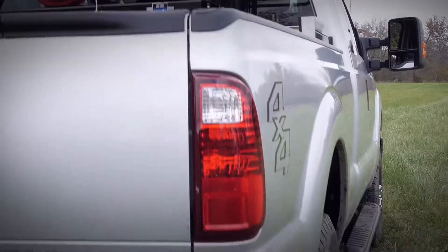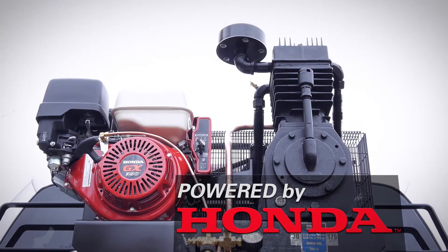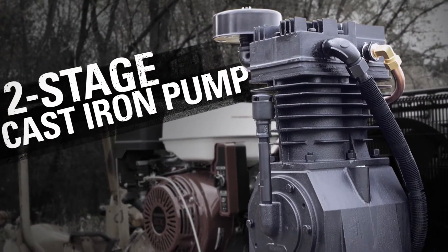Bring your workplace with you using the Industrial Air 30-gallon truck mount air compressor. The electric start 13-horsepower OHV Honda engine easily starts in cold weather, while the two-stage pump ensures high performance.